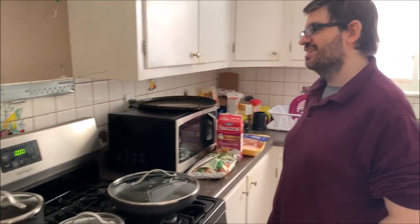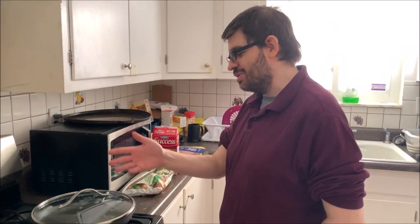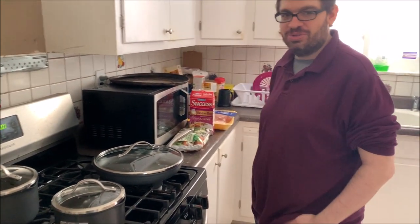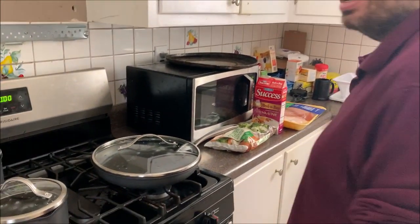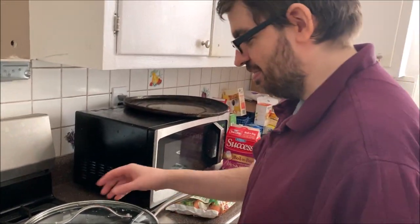Hello, this is Vince with Dad's Gaming Addiction. Today we are going to attempt to cook with these new cookware materials. We are making a very simple meal. I am not trained in any way — self-taught.